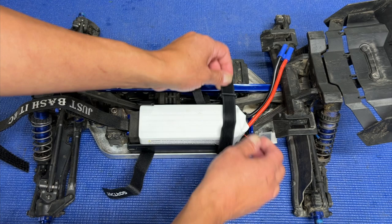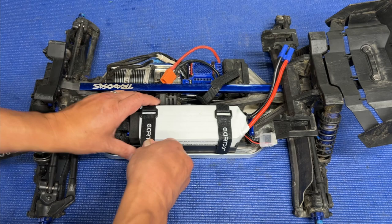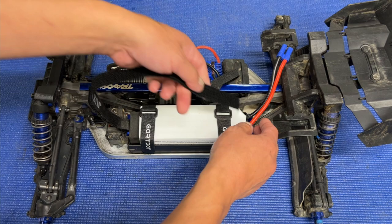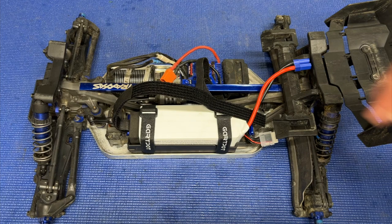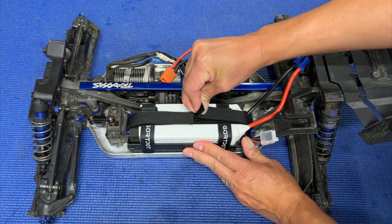I'm using 11.5 inch battery straps — this is pretty much the perfect length for this size battery. You could also use a slightly bigger battery and still have plenty of velcro. Over here there's just an extra piece you can use if you want, though it's a little bit more work to thread through.